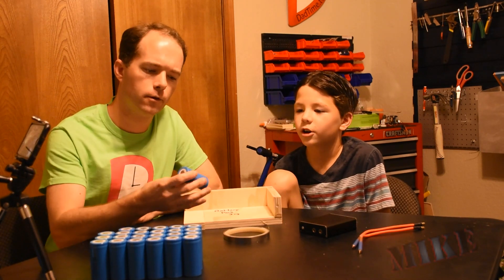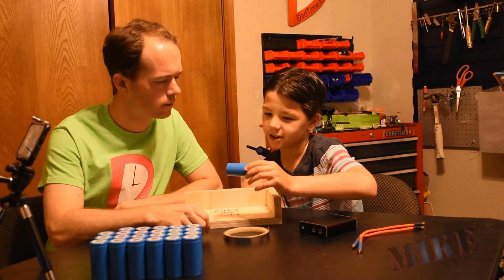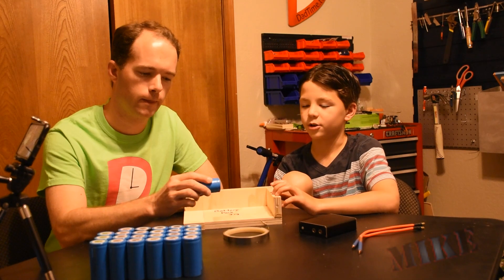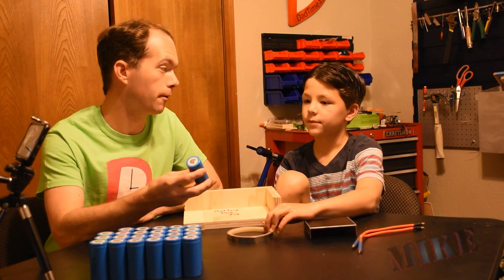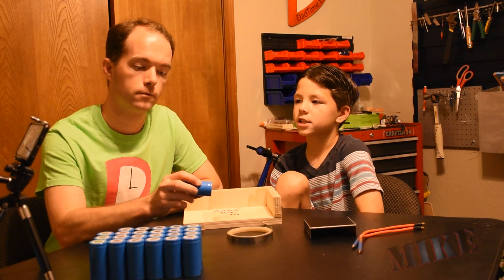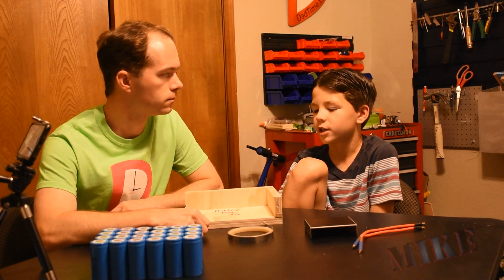What are these? Those are 32700 lithium iron phosphate batteries. That's a big battery — way bigger than a D battery. But we planned for this to have 22.2 volts, and we're only going to get 19.2 because these are 3.2 volt cells.